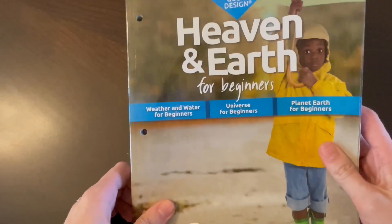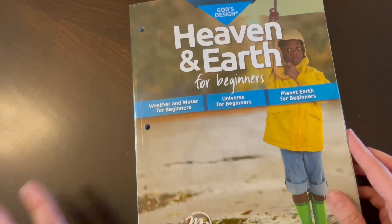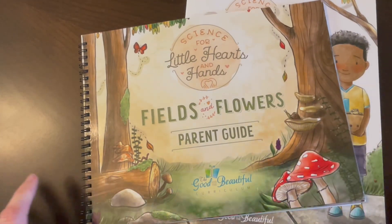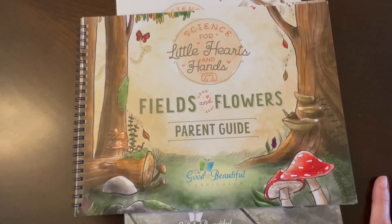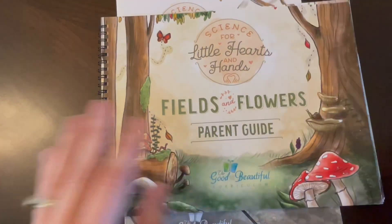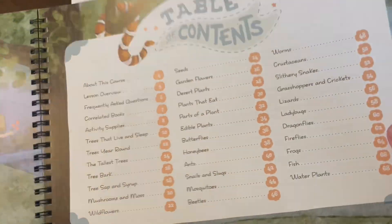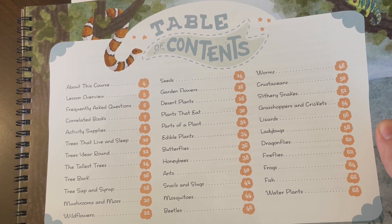So that is Heaven and Earth for Beginners — we're liking it and enjoying it. My daughter loves the simple hands-on projects, but she also likes the coloring and creativity pages. Now we're going to bring in Little Hearts and Hands, which is from The Good and the Beautiful. This is adorable — so sweet and cute. I love picture books and I don't love super heavy hands-on things, so the science for beginners was perfect. But then I saw this come out and I had to figure out how I could do both. Fields and Flowers will cover some bugs and things as well — a little bit of life science in this book and earth science in the other.